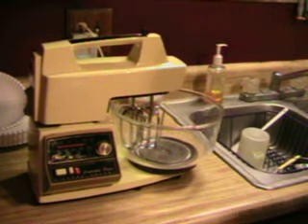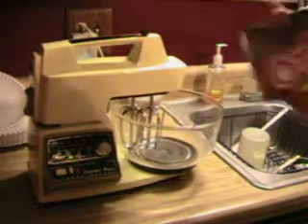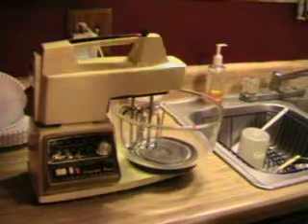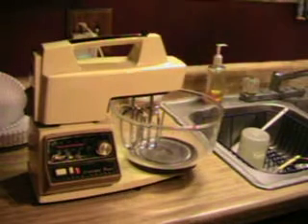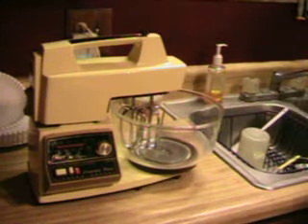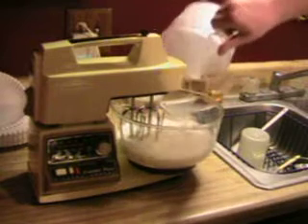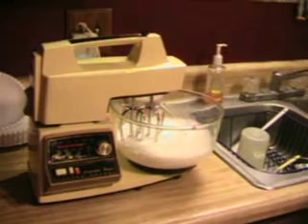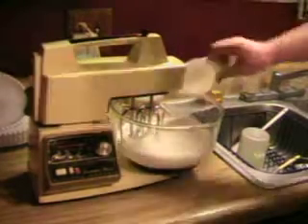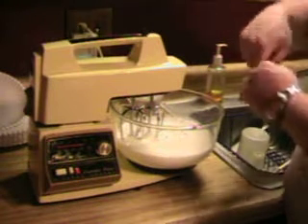Now we're going to make the chocolate pudding that goes in the chocolate delight. I'm using the Jello instant pudding — you want to use the large box, not the small box. On the box it says three cups of milk, but we're actually going to use four and a half cups of milk to one large packet of instant chocolate pudding.